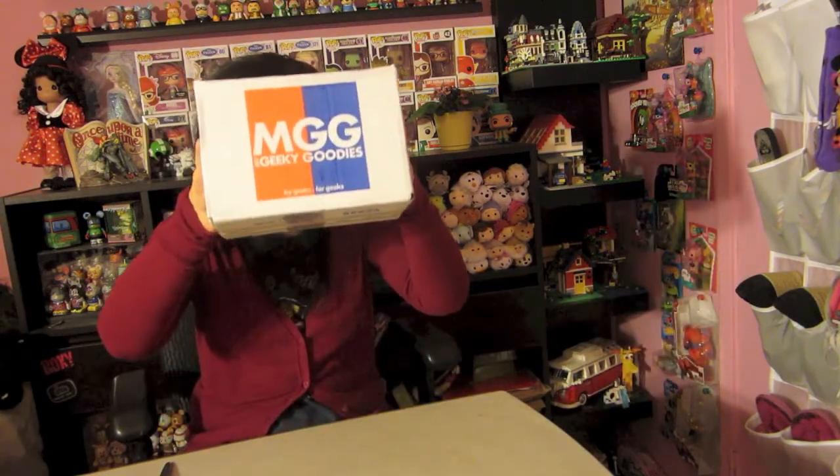Hey guys, Collect The Toys back with another video. Today we're doing another unboxing of my Geeky Goodies. As you guys know, last month I told you I had canceled my subscription, but I wasn't in time for the cancellation so they're going to send me a couple more boxes before I finally stop getting my Geeky Goodies. This is the box you've all seen before, so let's see what's in it.